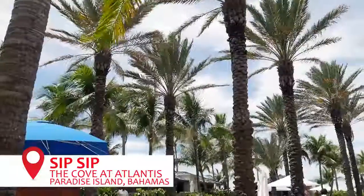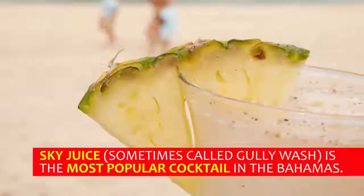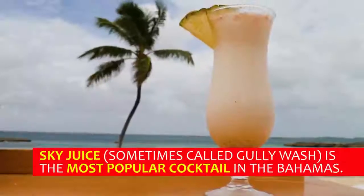We are in the Bahamas, but we are on Paradise Island. What I'm making today is called the Sky Juice. This is a Bahamian traditional drink from years ago, originally called Gully Wash, but now we just call it Sky Juice.